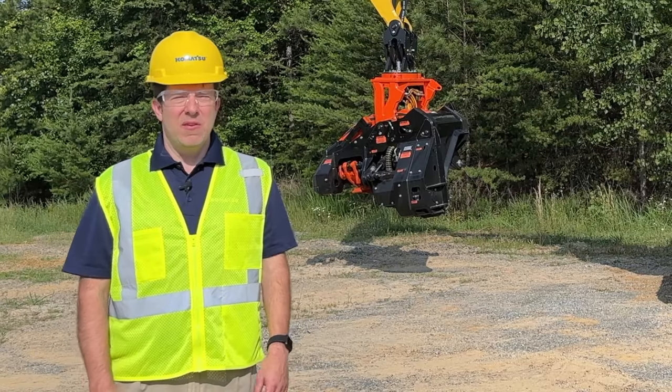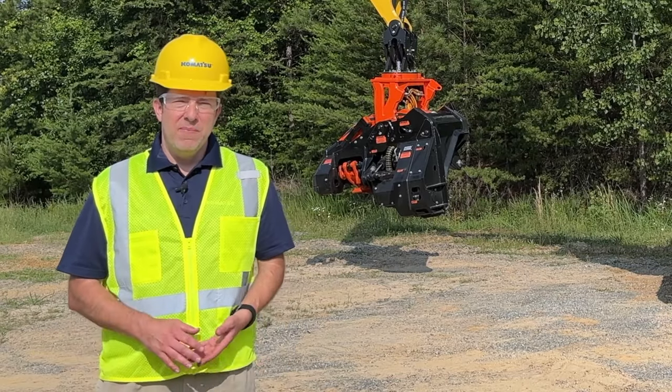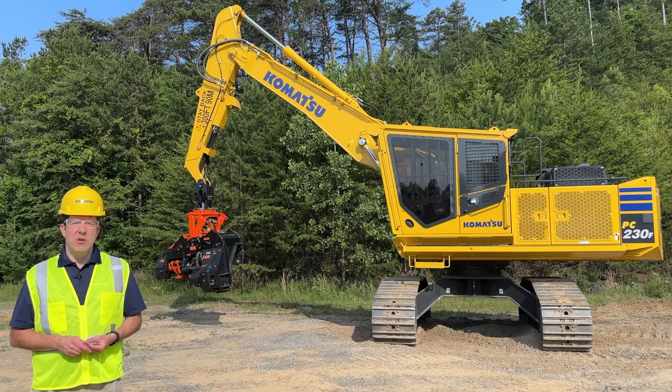At Komatsu, we believe in creating value together by listening to you, the customer. We feel that we have made a good product even better.